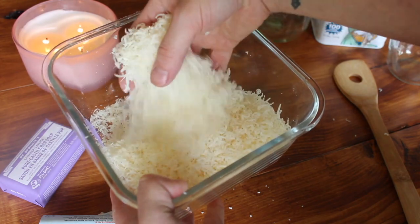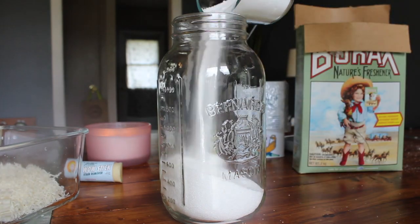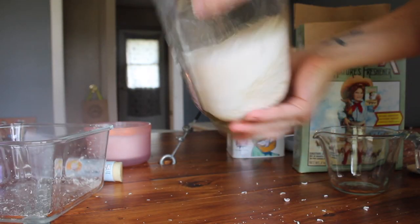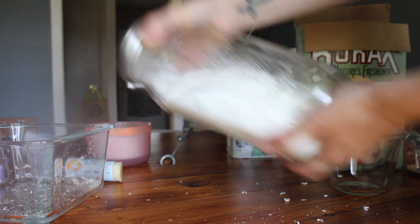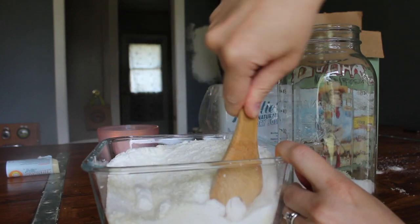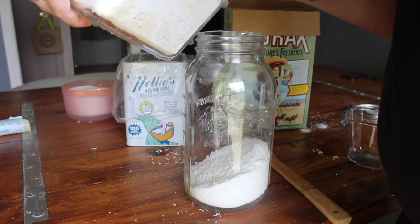I then pour in my powders: one cup of Nelly's, followed by one cup of Borax, and then my soap. Because I'm only halfway to filling up my mason jar at this point, it's really simple to mix around. I then grate my other soap bar — you'll see it in my big glass Tupperware — and this time I add my powders to the Tupperware instead of the mason jar so that I can mix it better. Once it is all mixed well, I simply transfer it back over to the mason jar for easy storage.